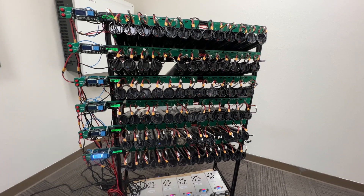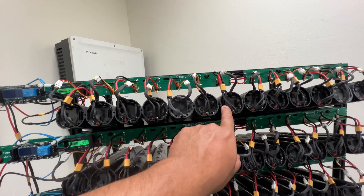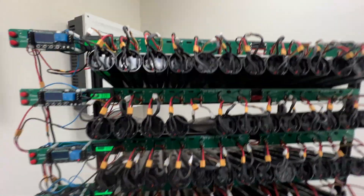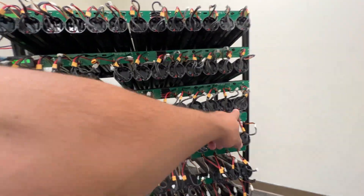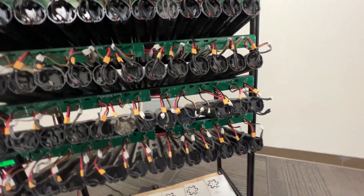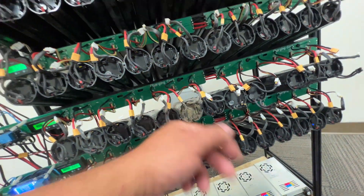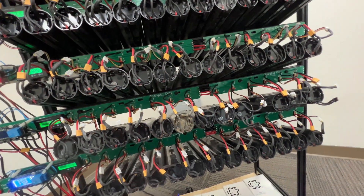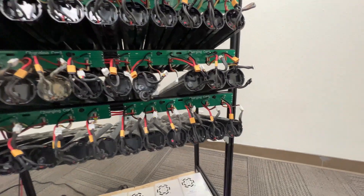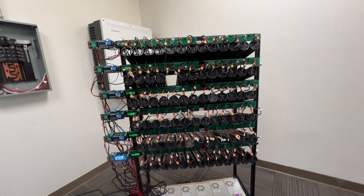Now we have them all blinking — some still blinking red because they're still being charged, but most are coming along. Except for this one — it's not blinking, so it's probably damaged. Everything else seems pretty good though; looks like we got a good batch of batteries out of this one.